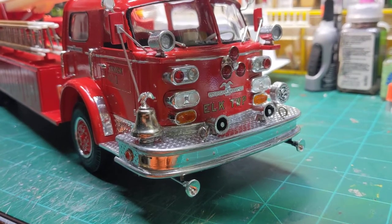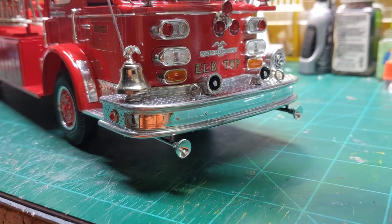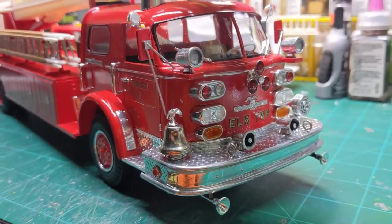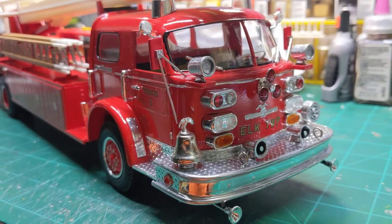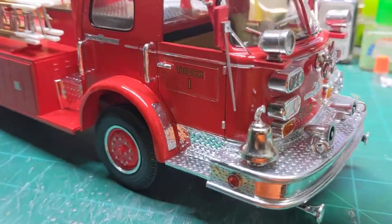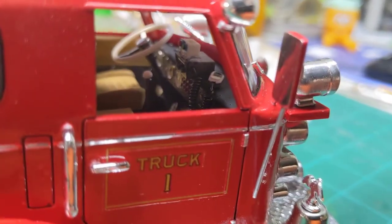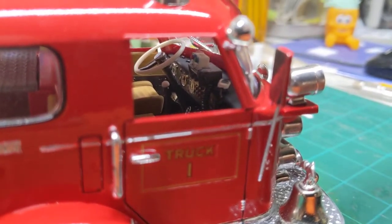There are some 3D printed speakers on the front — notice I put the horns underneath the front bumper. I updated the mirrors, made those out of just some flat pieces of styrene and some styrene rod. The kit mirrors for this kit are absolutely atrocious.